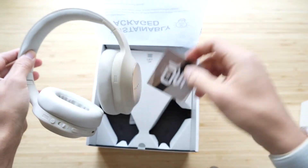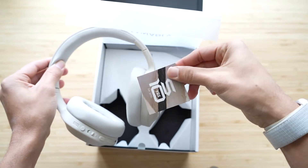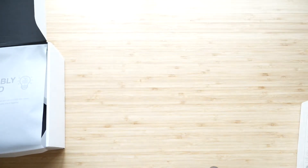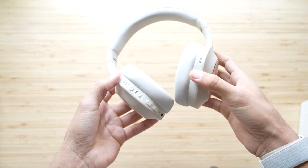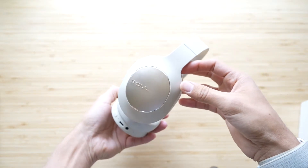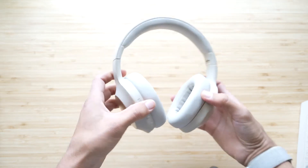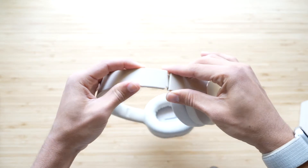With multi-point, you can have two phones, or your laptop and your phone — which is what most people will do. If a call comes in, it takes priority from your phone, or if you start playing something on the laptop and switch to your phone, it'll switch the connection. They're also IPX4 sweat and dust resistant, so just good enough for a workout. I wouldn't go riding a bike in the rain with these.